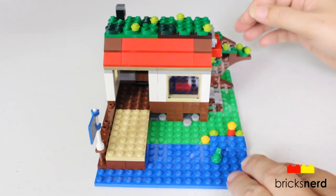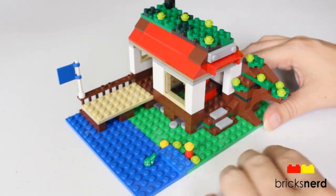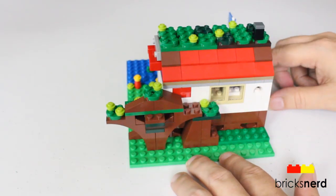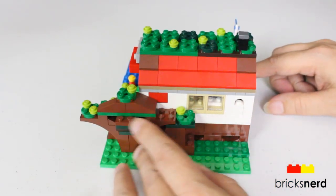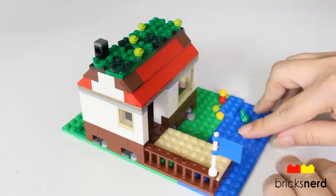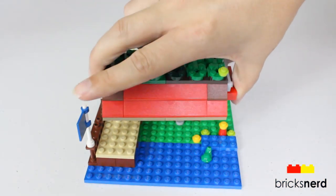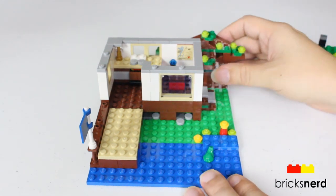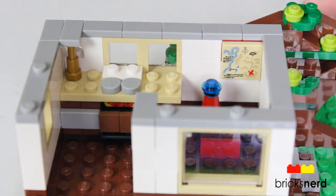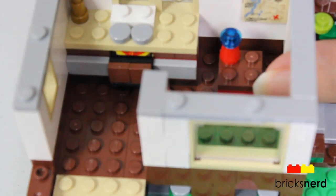Here is the lakeside hut build. We'll take a look around the outside of that. You've got a water feature here with a deck, a doorway coming out the front there, kind of a tree or bush feature on this side, and a removable roof that comes off.